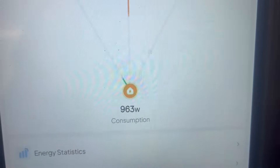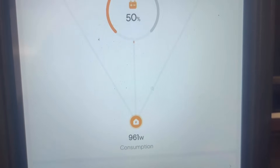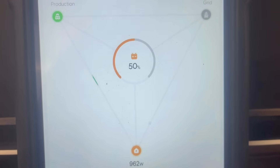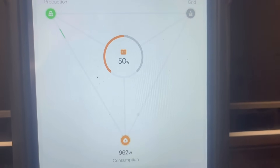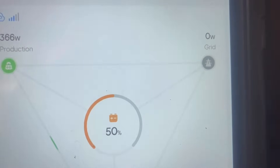Right now that 963 watts is powering five full-size refrigerators or freezers, plus lights, internet — nothing major. No AC running, no heat running — it's pretty mild outside. You can see zero coming from the grid. I'm in grid-connected status but not using the grid; it just says that because we have access to the grid should we need it if batteries get below 20%.